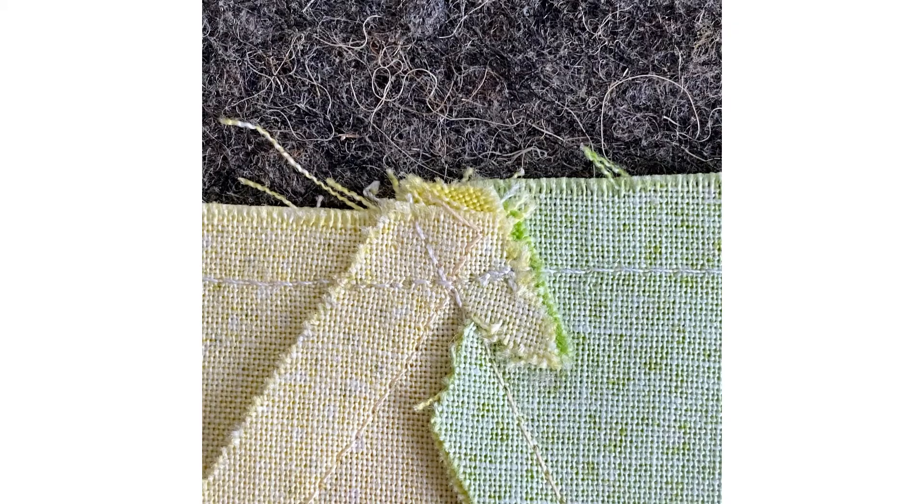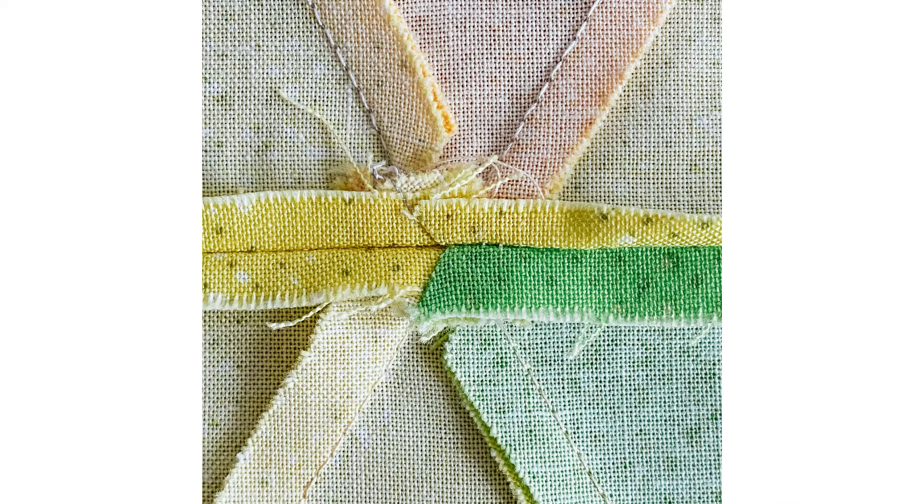And you sew exactly through that crossing point, or you can even say a hair next to the crossing point in the seam allowance. If you open it up and press the seams open on the wrong side, and if you have done everything right, you will hopefully have that wonderfully matching point of the six tips here.